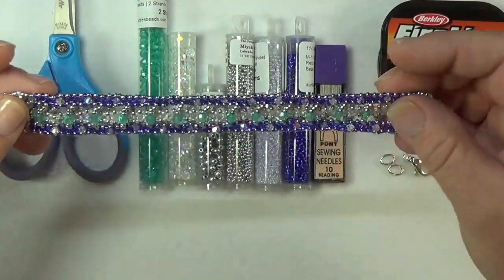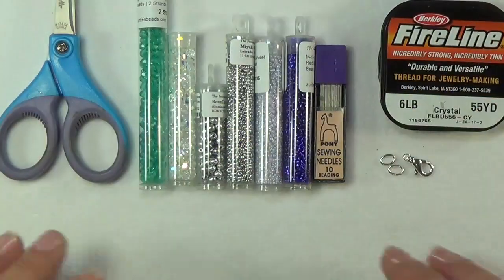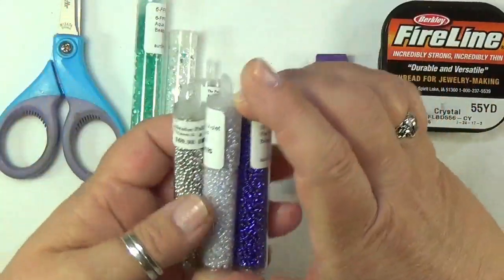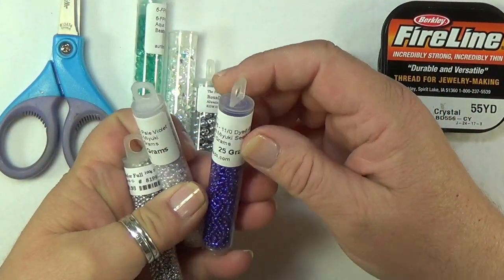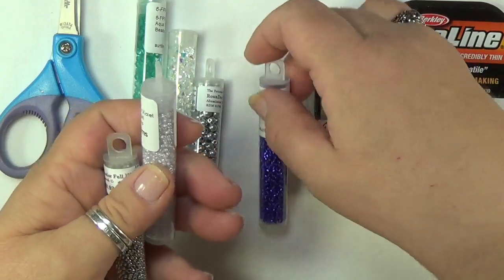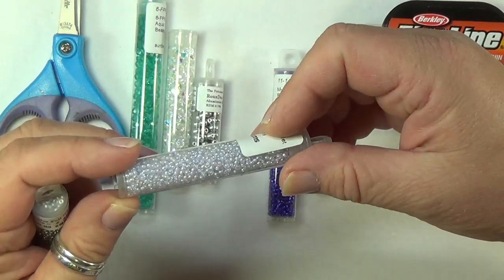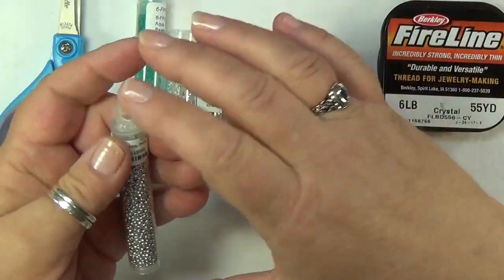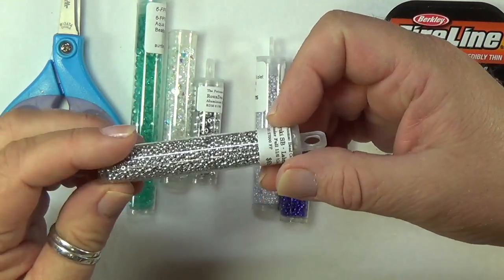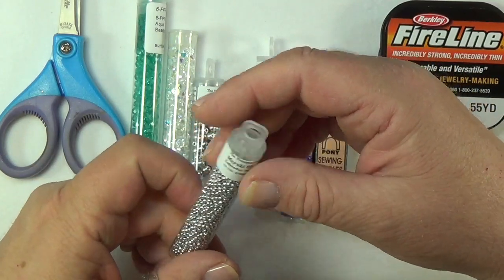These parts in the middle are six inches long. For seed beads, I used three colors: a red violet Miyuki 11/0 dyed silver-lined in a beautiful purple, a pale violet lined crystal AB Miyuki in another purple, and Uniq seed beads in Full Labrador 11/0 with the Czech coating.